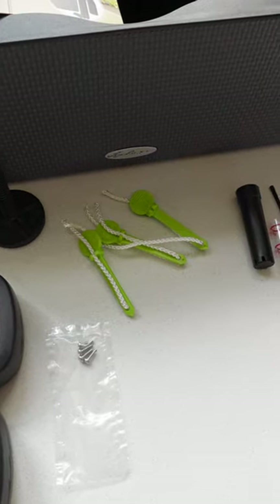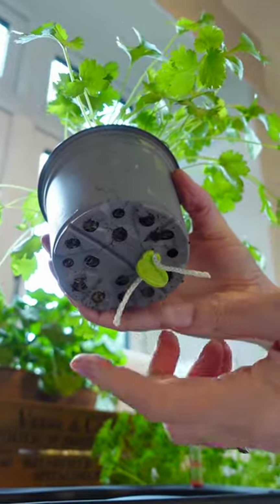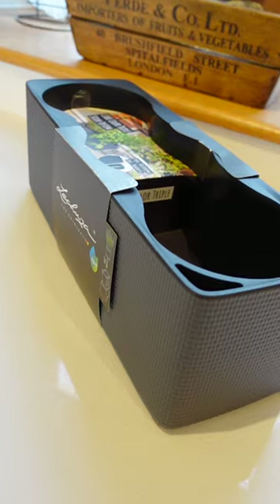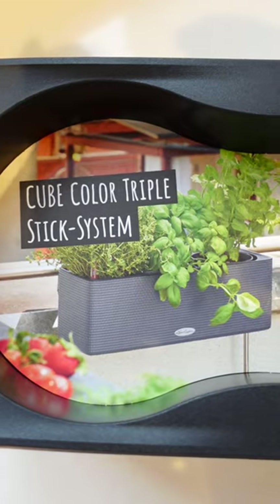The stick irrigation system allows the plants to take up water as and when they need it, so they're not actually sitting in water, making it far healthier for the plants. This is definitely making our Christmas gift idea list and will make a wonderful present for family and friends.